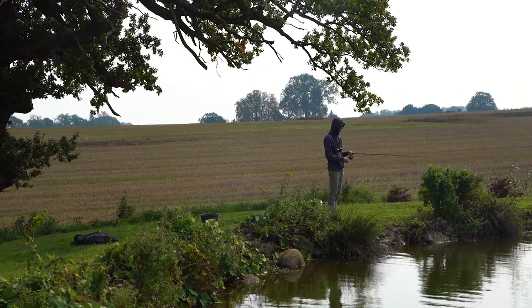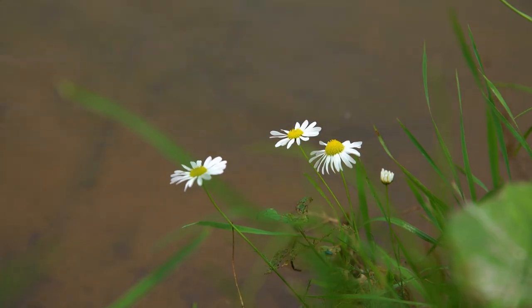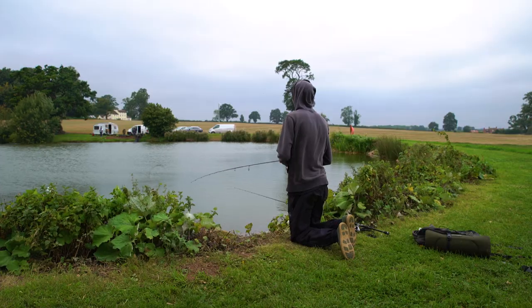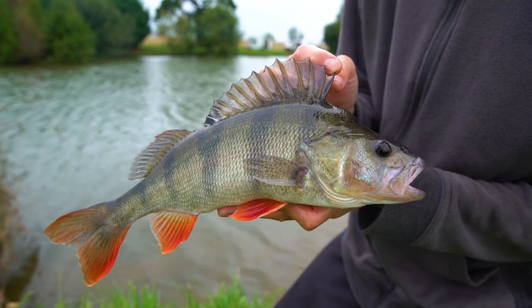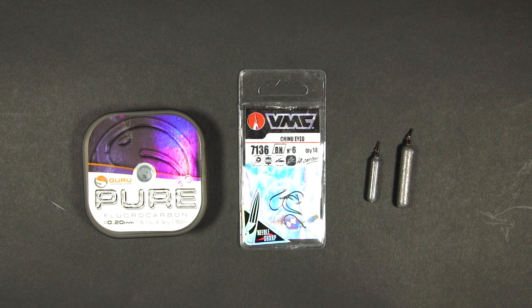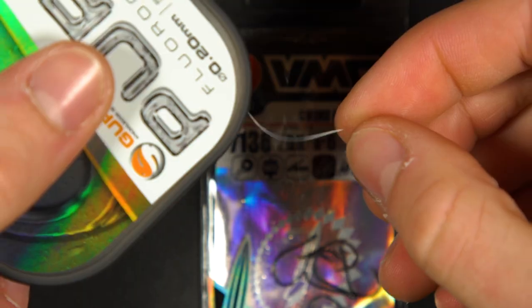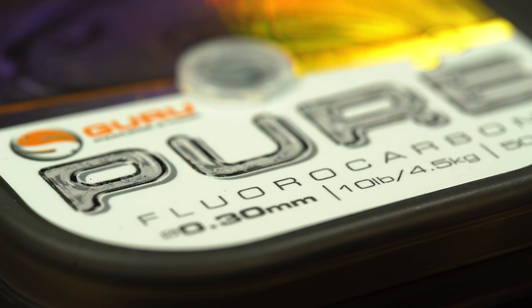Later in the day, the fishing became increasingly difficult. When those perch don't want to chase a fast-moving lure, it's often a good idea to switch over to drop shot and work your lure a lot slower. I decided to switch back to the drop shot rig and it ended up paying off. To set it up, you will need some fluorocarbon — fluoro is a tough and transparent line material. We tend to use 5-pound breaking strain if the water is free of weed or obstacles, but if the fish are really big and there's loads of branches and tree roots, then 10-pound fluorocarbon is better suited.